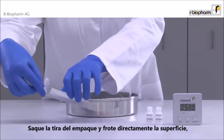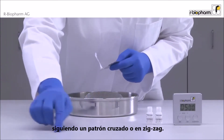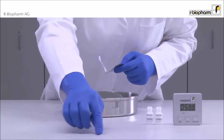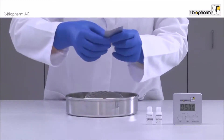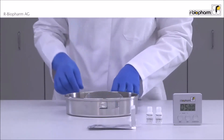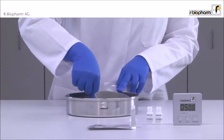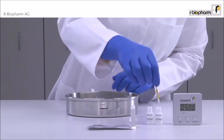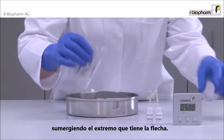Take out a strip and swab directly and thoroughly a surface in a cross-hatch or zigzag pattern. It is also possible to swab the inside of production equipment. Insert the strip directly into the buffer bottle with the arrow end into the tube.